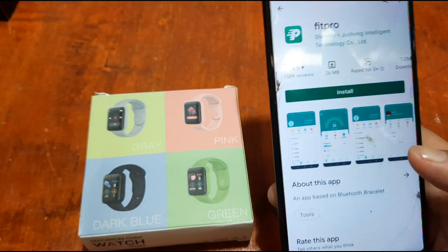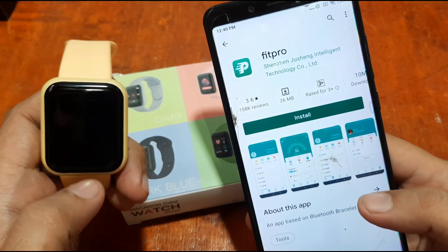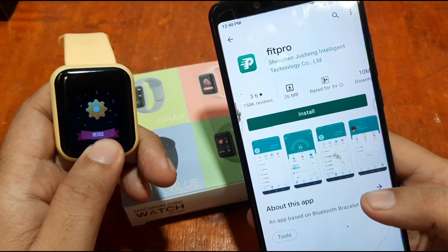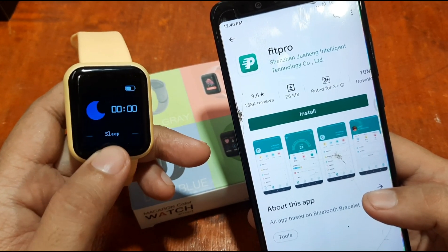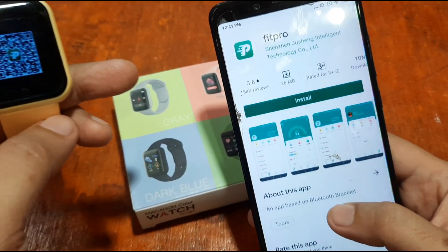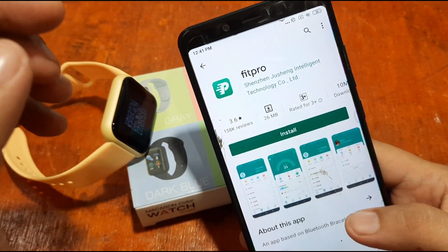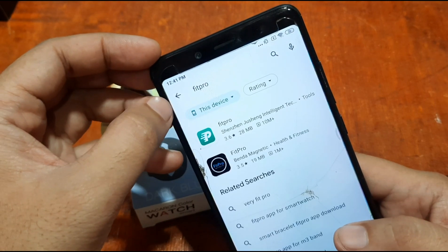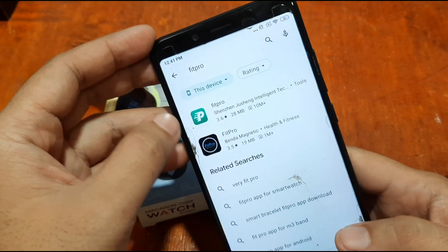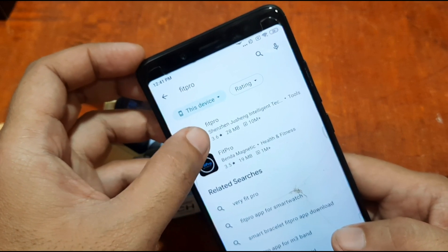If you have a smartwatch that supports Fit Pro, you can check the settings of your wearable or the user manual for the QR code. If you don't have the QR code but you know the name of the app, just search it in the Google Play Store — search 'Fit Pro' and the support app will appear.